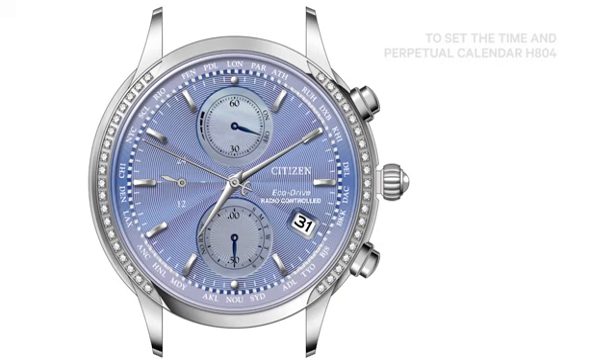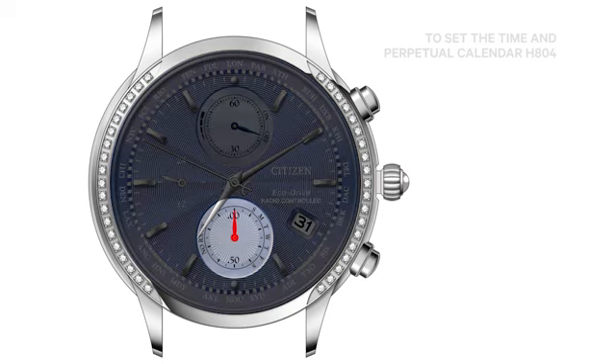To turn automatic updating of daylight savings time on, press and hold the lower right button for one to two seconds. The 6 o'clock subdial hand will move to the 12 o'clock position, indicating automatic updating of daylight savings time is on.